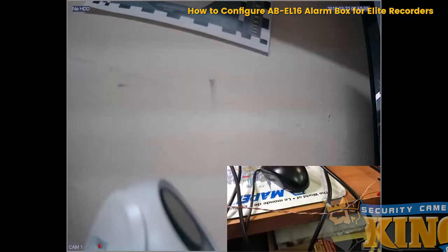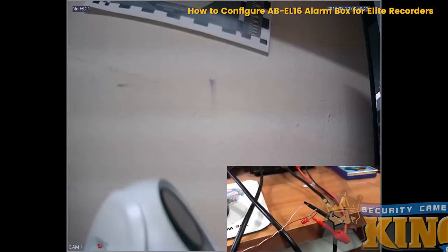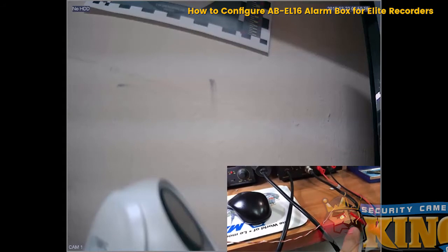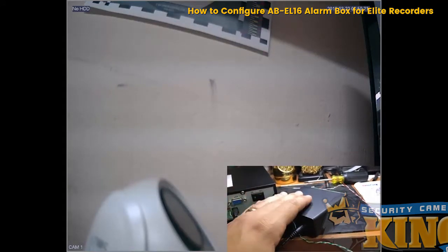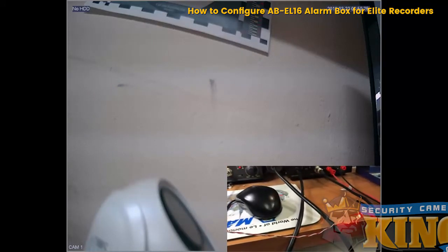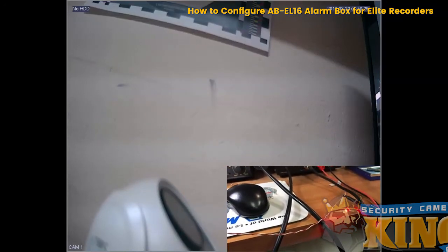Now that I have that set, I'm going to give the camera some motion, and as you can see it turns on my LED from the alarm box. That's how you configure your alarm box, the AB-EL16.